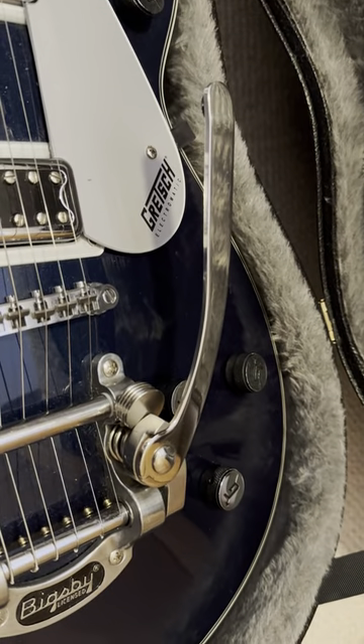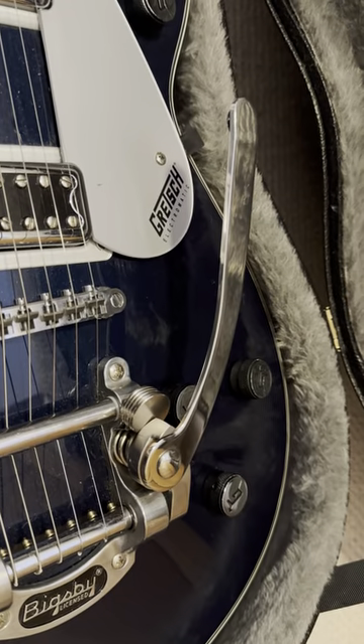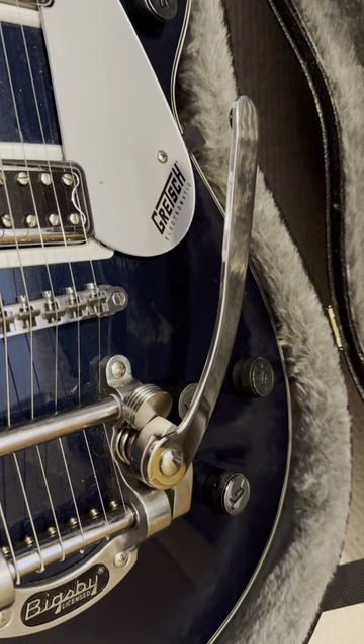It essentially does nothing. I've basically blocked the tremolo entirely temporarily, haven't altered anything stock, and it stays in there like a dream. So there's a tip.